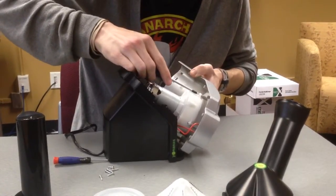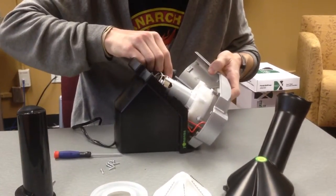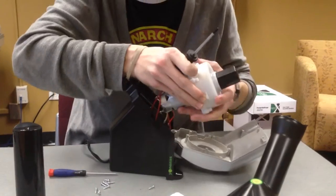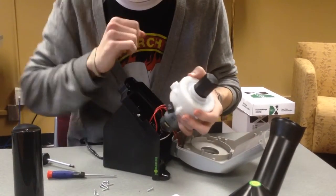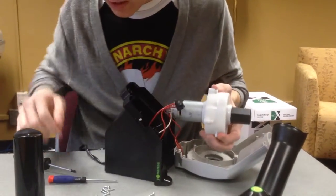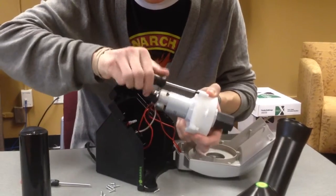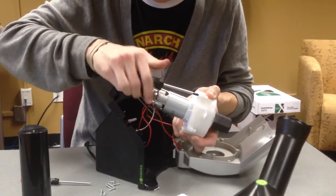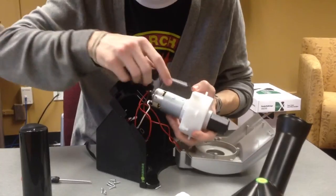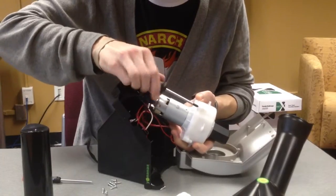All the screws are uniform — probably to make the manufacturing process a little easier and cheaper. It's a fairly simple mechanism. There's just a standard drive shaft that comes out of the electric motor into the gearbox.